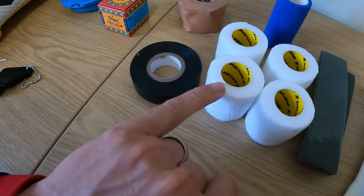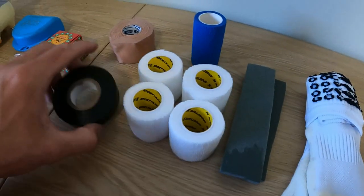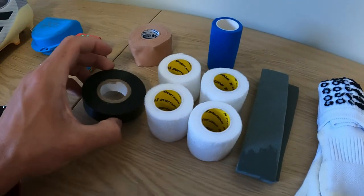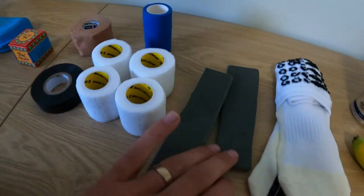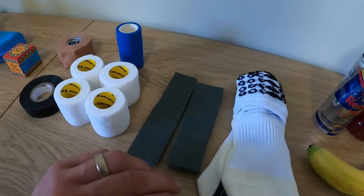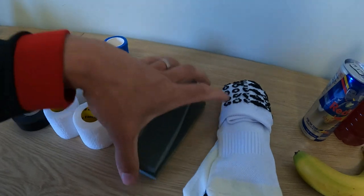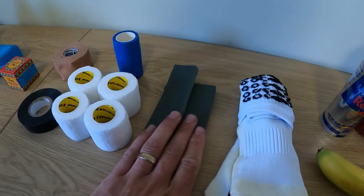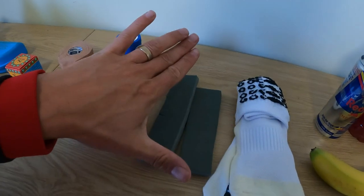This electrical tape goes over the top to lock off the elasticated bandage. It's cheapest from the shops. For lifting blocks, you don't have to buy fancy ones — you can make your own. This is just a bit of thin, flexible foam, about a hand's length, and it does the job perfectly.